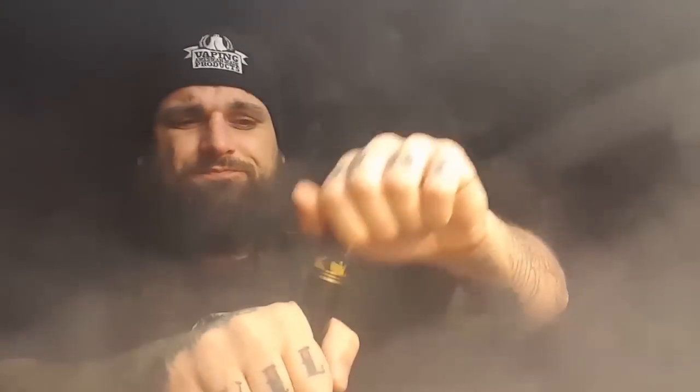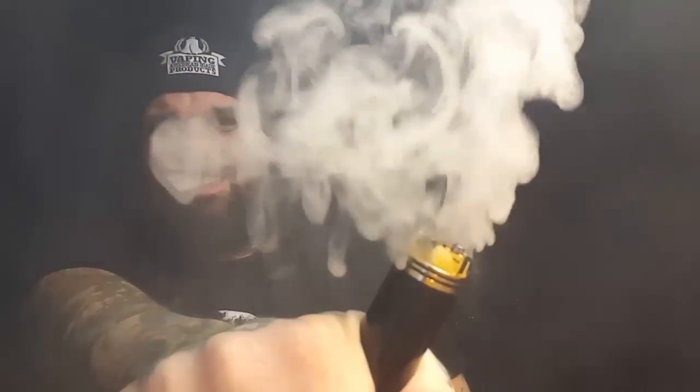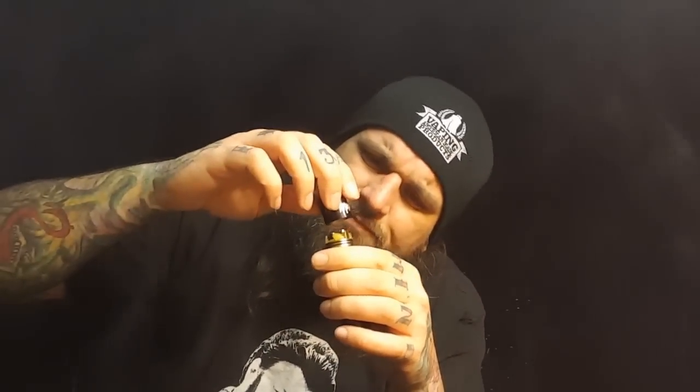It hits hard - not the hardest hitting tube mod I've ever seen, but it hits hard. There's very little voltage drop on this thing. I'm gonna end this review - I'm half asleep, this has dragged on long enough. Hopefully you guys get the idea. I haven't put this down since I got it - it's got my seal of approval.